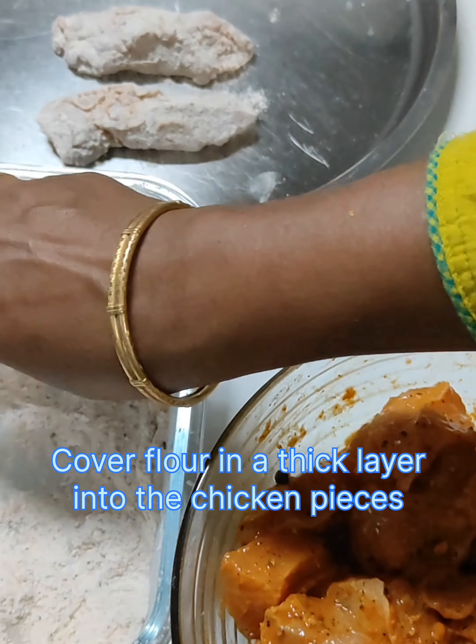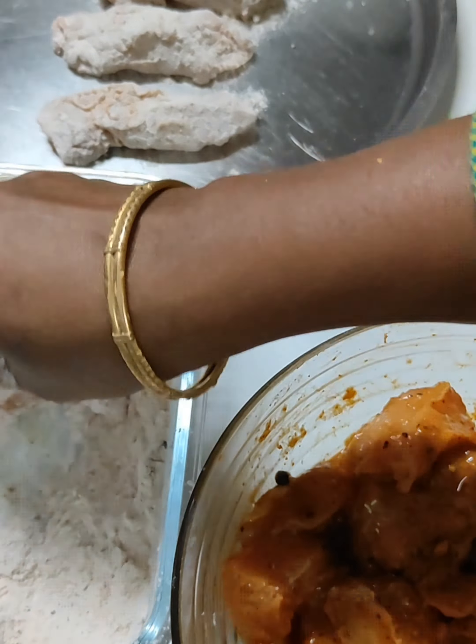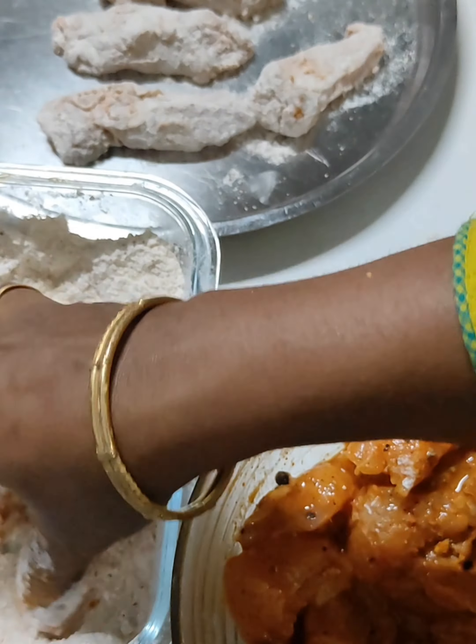We are going to mix the chicken in a small bowl. It's a good product — we are going to mix the chicken in our kitchen.